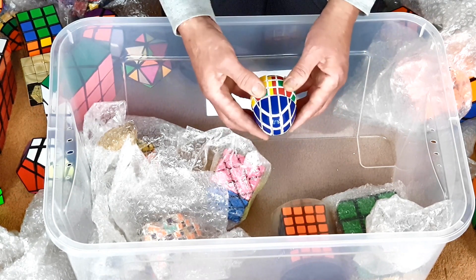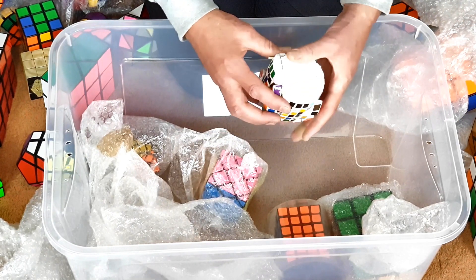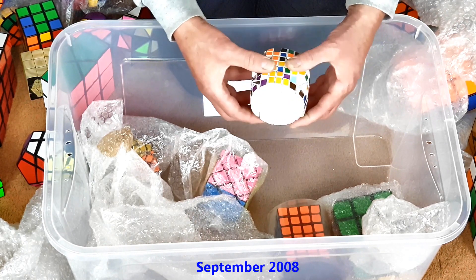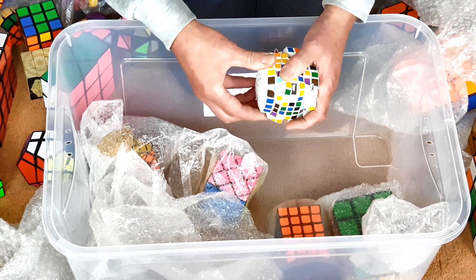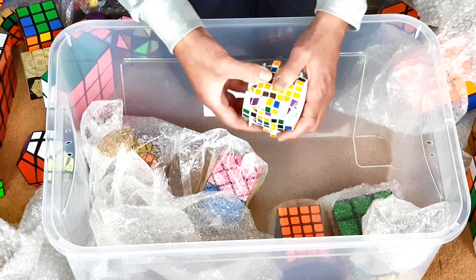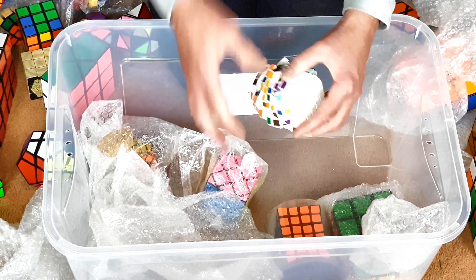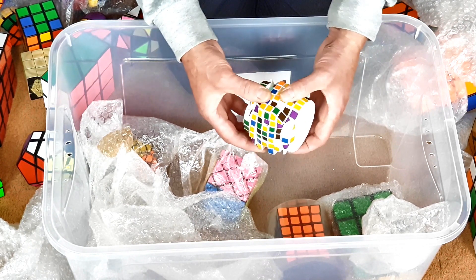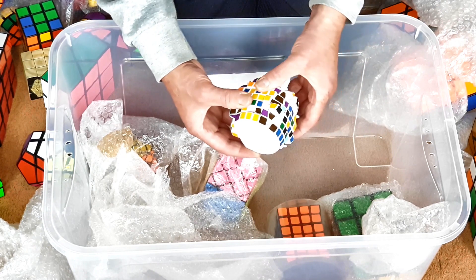This is my 7x7 barrel. For some reason there are no stickers on that side — I'm not quite sure why. Again, I'd call this a prototype. It's scrambled and I couldn't really be bothered to solve it, because that would be pretty time-consuming. It does move if you line everything up. Made with a V-Cube 7. A knockoff cube might have been better quality for something like this, but I don't really want to use knockoff cubes.